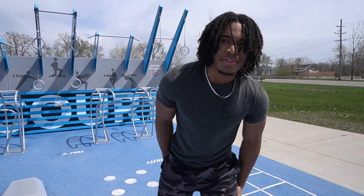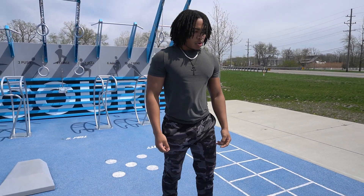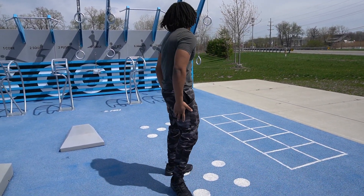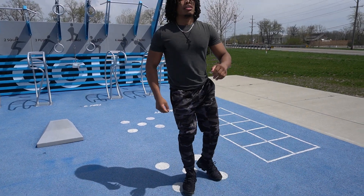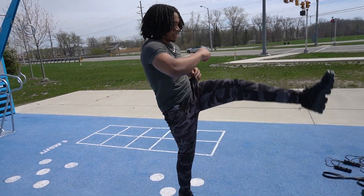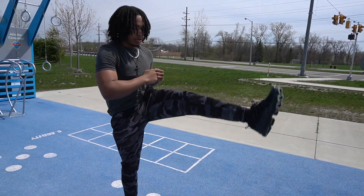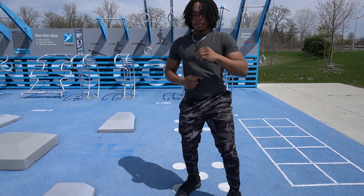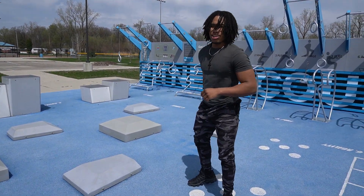I lied about that being the last workout — we got one more. Kicks. Get your air kicks. Keep your balance. These will help with your hamstrings and your legs.